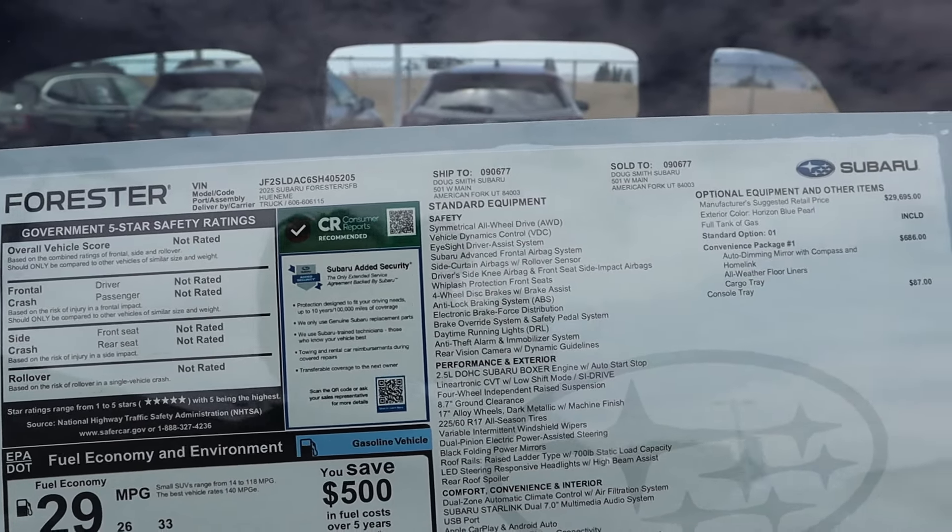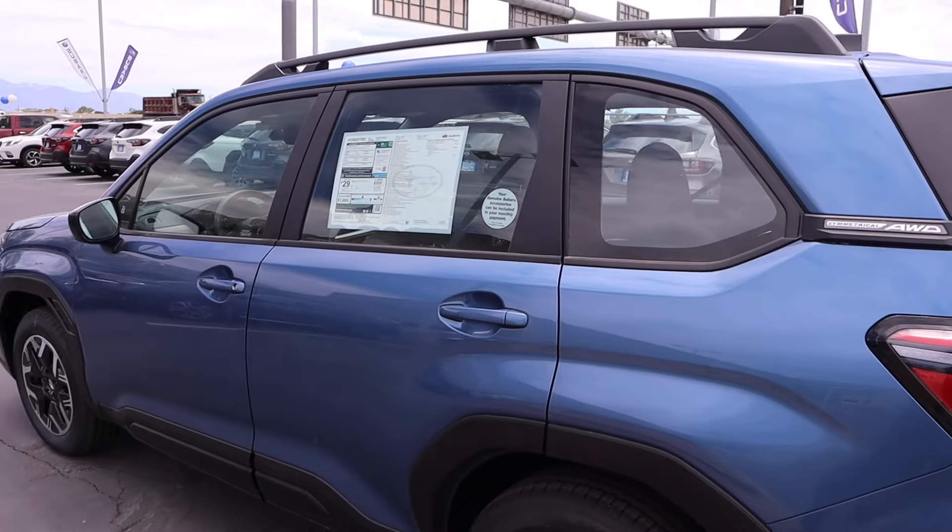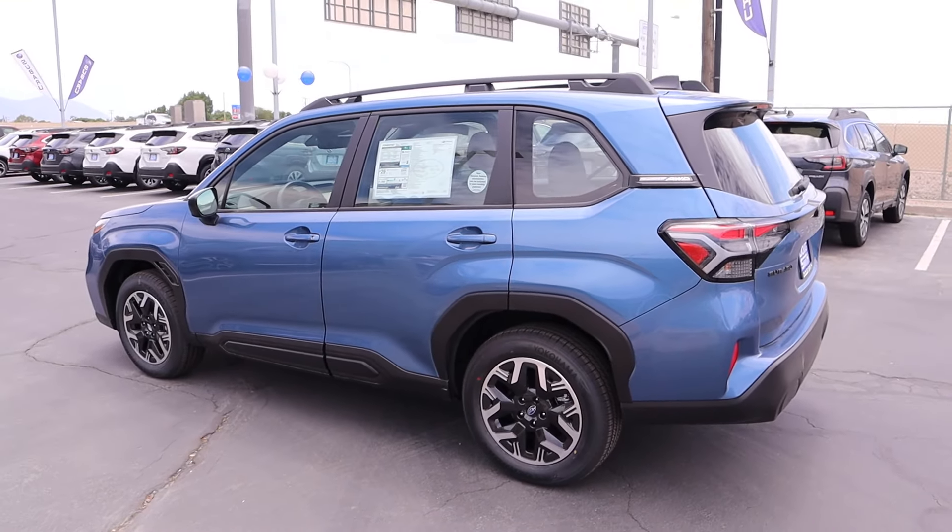Here's a quick look at the window sticker — 2025 total MSRP is $31,863. That's affordable in today's world. Let's see how it drives.